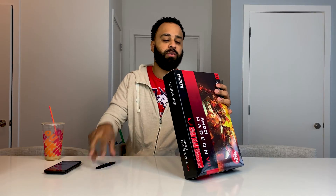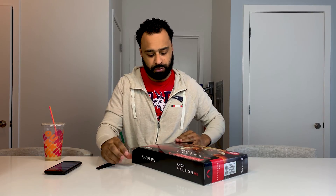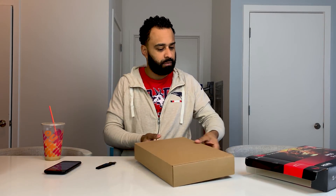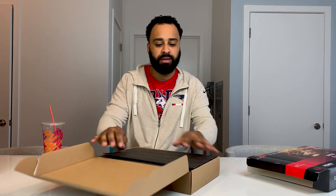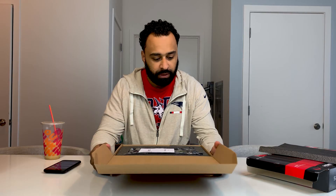I'm trying to do this in one take with no editing. It's now Wednesday — this came out Thursday — so I am a week behind. I'll try not to waste any time. Right off the bat, I will be quite honest: I'm pretty disappointed in the way they package these. For a $700 GPU, motherboards are packaged better than this and those cost a hundred bucks.